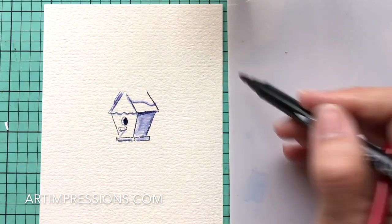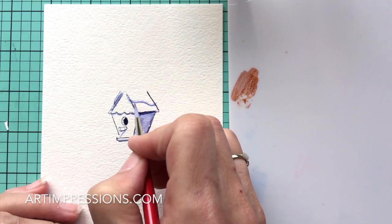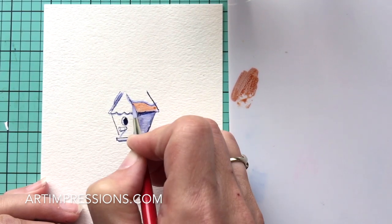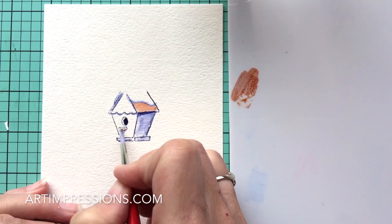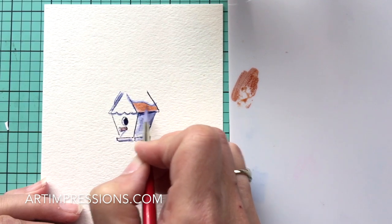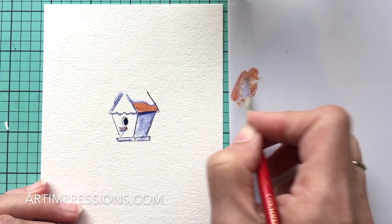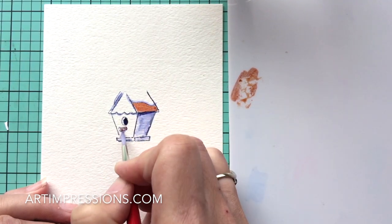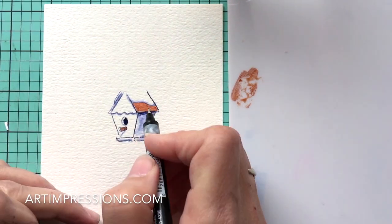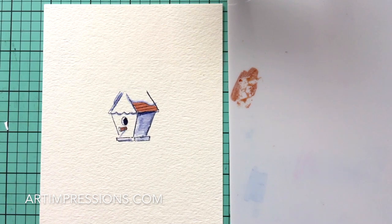Now let's add some color to the roof to show the wood underneath. This is a number six brown, but you can use any brown. Pull a little bit of color and brush it in right underneath, staying away from the lines so you don't drag the blue into the roof. Add a little color to the little perch too. As it dries, go back in and keep getting darker underneath. Then come in with the sepia fine tip and add a little accent with straight lines — and our little roof is done.